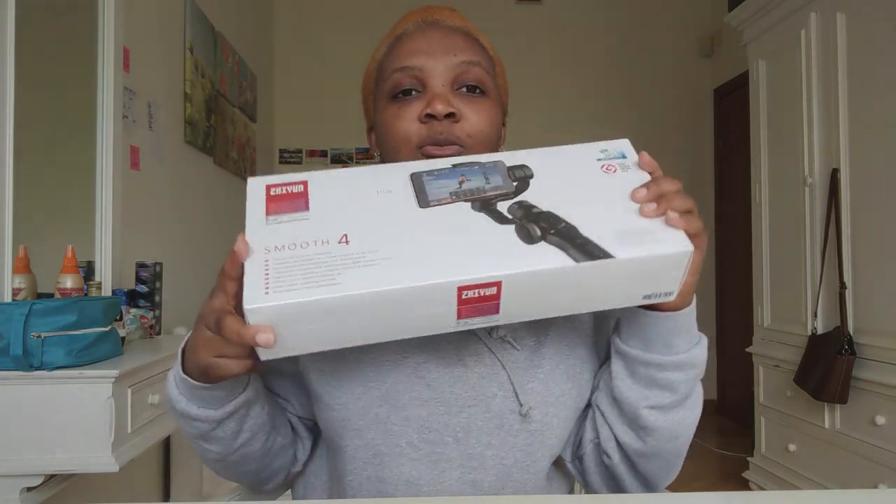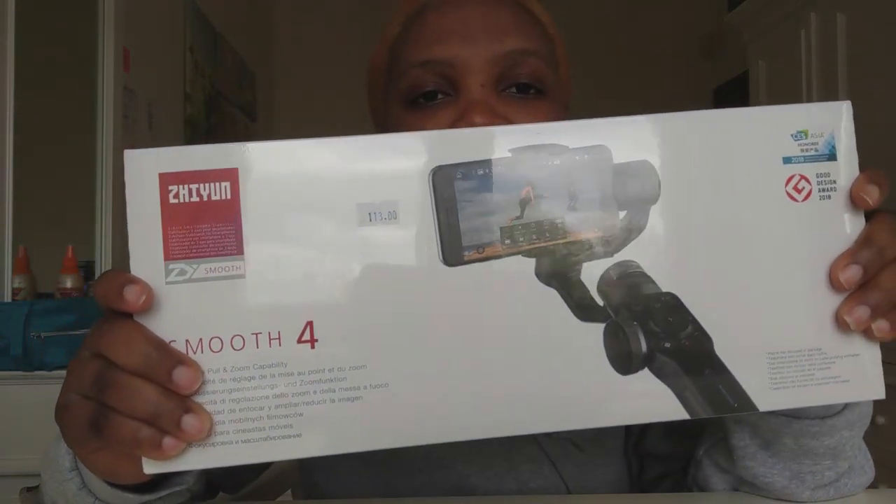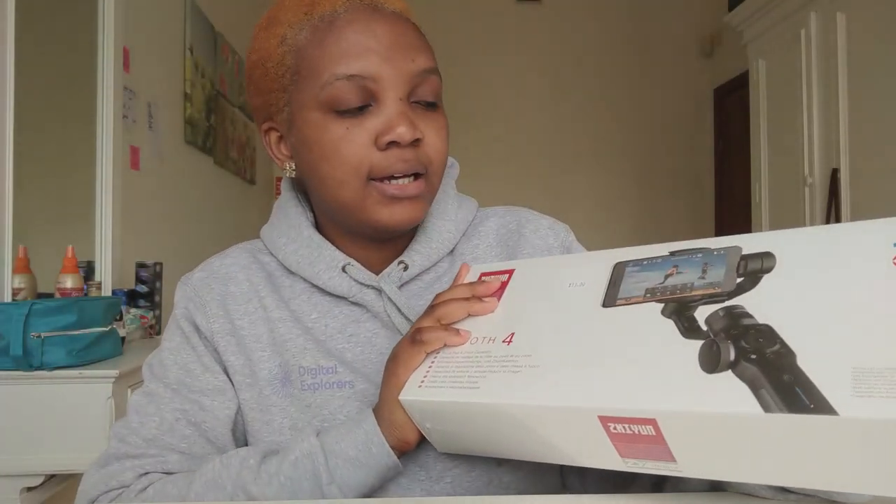So I got this, and this is what we are going to be unboxing today — a gimbal, the Zhiyun Smooth 4. I wanted to order it online before, but with the whole lockdown I wasn't sure about delivery. Today I went to check the stores myself. Interestingly, I wasn't even going to buy a gimbal — I was going to buy a tripod stand, because filming in the kitchen for cooking videos was so difficult. I figured I could get a gimbal that also comes with a tripod stand, so it would be two-in-one.